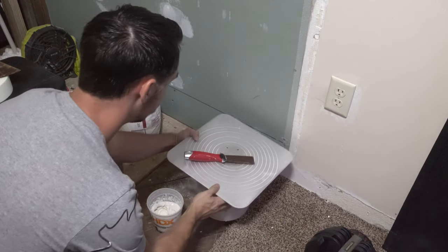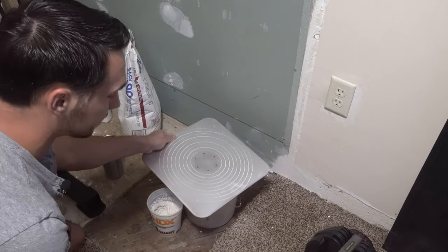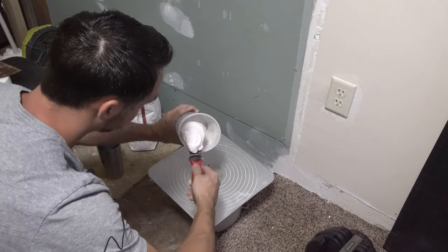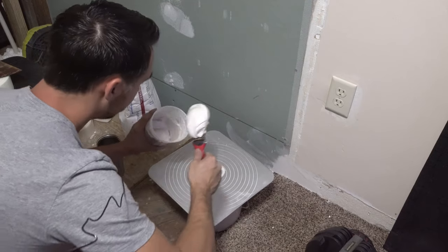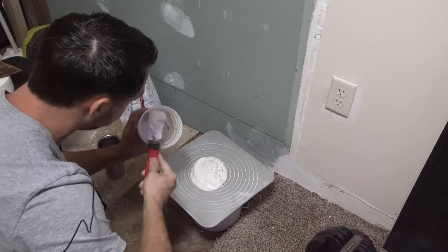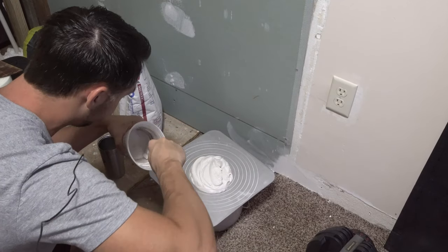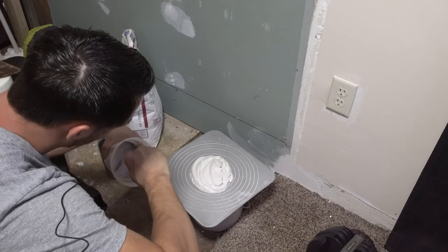Next up is getting it onto the hawk. I prefer a hawk over a trough — that's just personal preference. Whenever you go to do this, get a bucket or something you can stick your hawk in; it makes life so much easier so you're not trying to balance it while you load mud. Scoop it out and toss it on. I'm going to put the whole cup on there — this is going to be way too much mud and you'll have to throw some away. That bag is about ten dollars and does a lot of drywall, so I never feel bad wasting it.